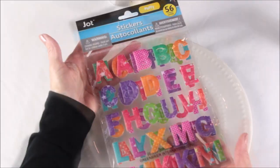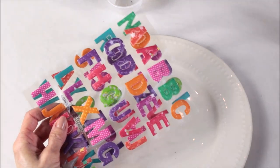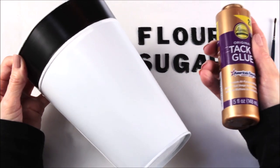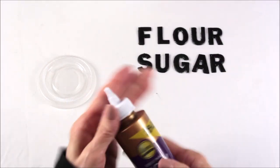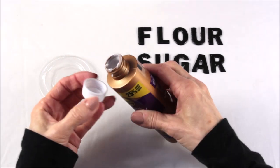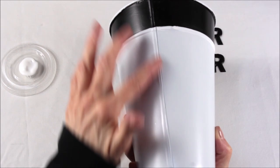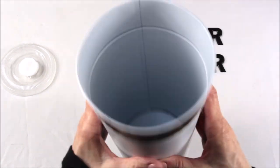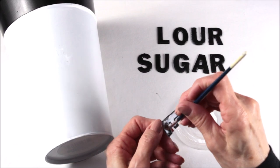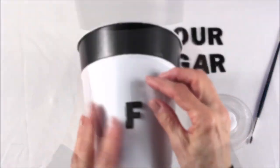Now we take our letter stickers and spell out the word 'flower' and the word 'sugar.' I placed them on a paper plate — they are sticky on the back — and then I just painted them with my black paint. The back of the letters are sticky but I didn't think they would attach that well, so I decided to use a thin coat of Aileen's glue on the back of each letter using a small paint brush before attaching them to the can. I found the back seam of the can and turned it around so I could work directly on the front.